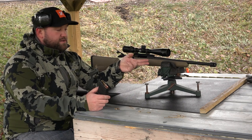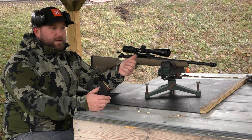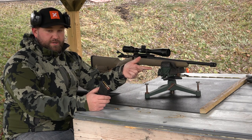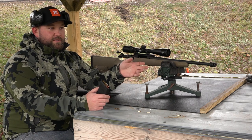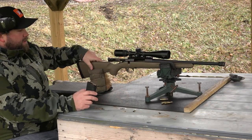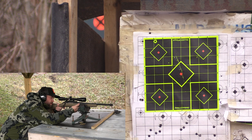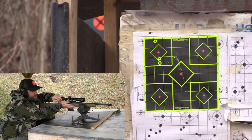I've also got two different loads with a Speer soft point — a 55-grain spire soft point — with a 25-grain load of Varget and a 27-grain load of Varget to see which one shoots best. I'll probably stick with whichever one works for woodchucks and hogs. Now, those two shots are darn near touching down there, so that's pretty good.